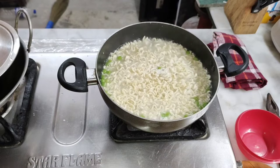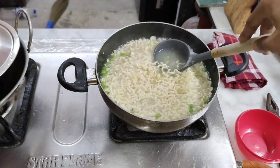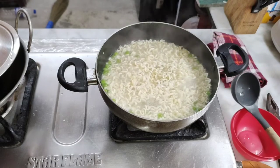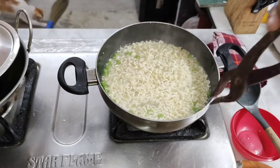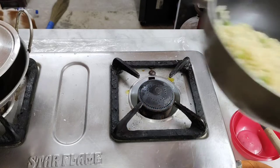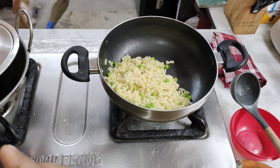It's slightly underdone, I need it to cook a bit more, but I do need to save some water. This is why you should have a pan with one handle — it's easier. Okay, now the devil sauce. The devil is here.